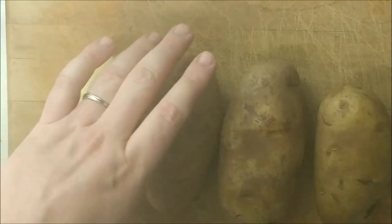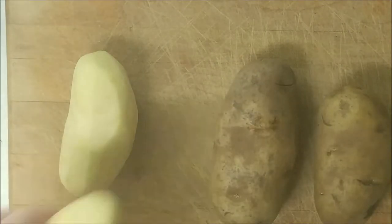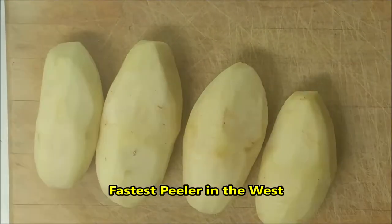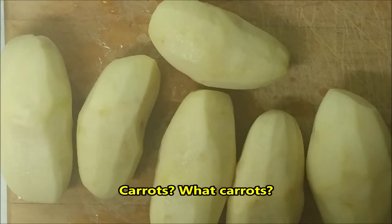The beef has been cooking for about an hour, so it's time to prepare the potatoes and carrots. We're going to peel the potatoes and peel the carrots, then cut them into bite-sized pieces. I like to peel my potatoes and carrots directly over the trash can — just be sure not to let them slip out of your hands. Now that the carrots are all peeled and washed, it's time to cut them up.